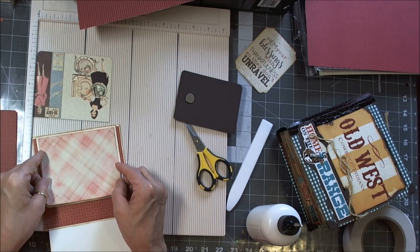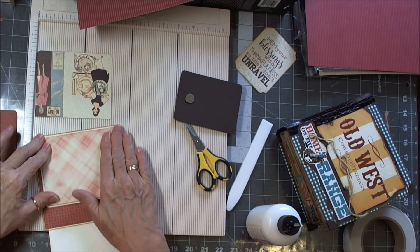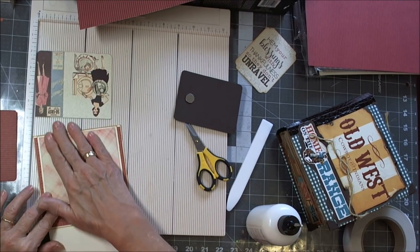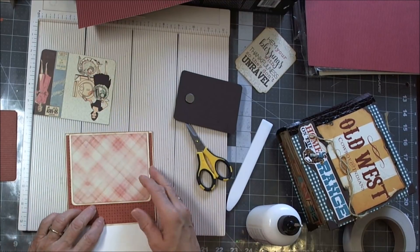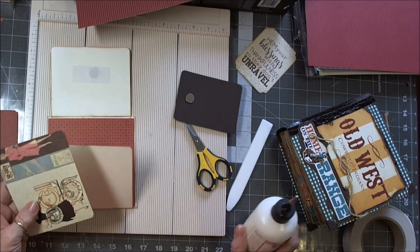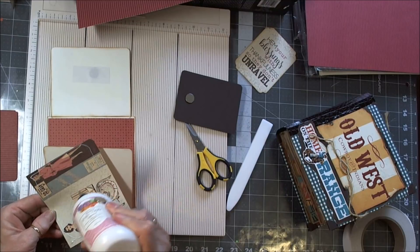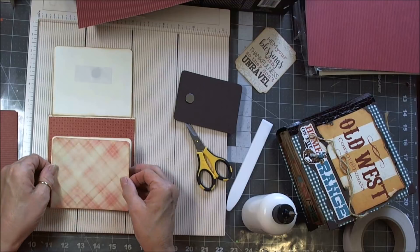I have a little bit larger border on this. I was trying to decide if I wanted to add some lace, because this is a sewing design paper. I haven't decided yet. Then there's this one, and it's going to go this way.